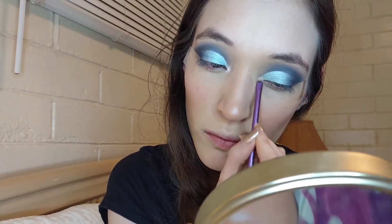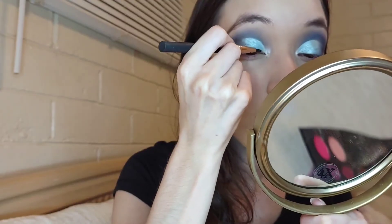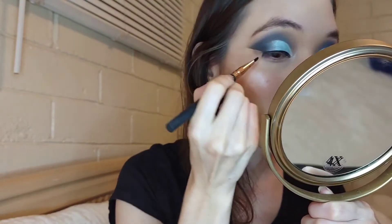Taking the same highlighter I'm going to place it in the inner corner to open up my eyes. Then taking a tiny brush from Real Techniques, I'll be using this Maybelline Eye Studio liner in Black X Black.